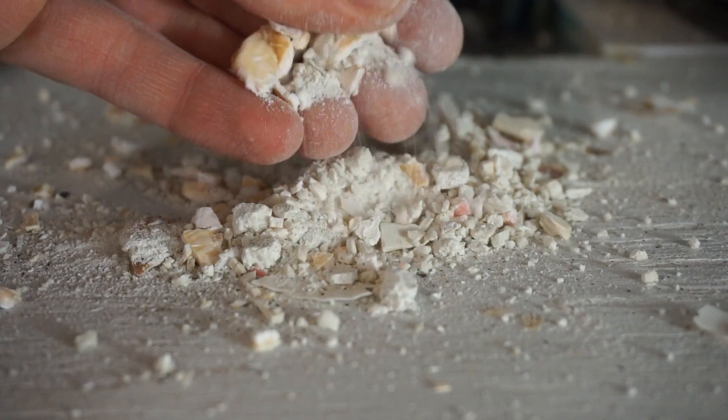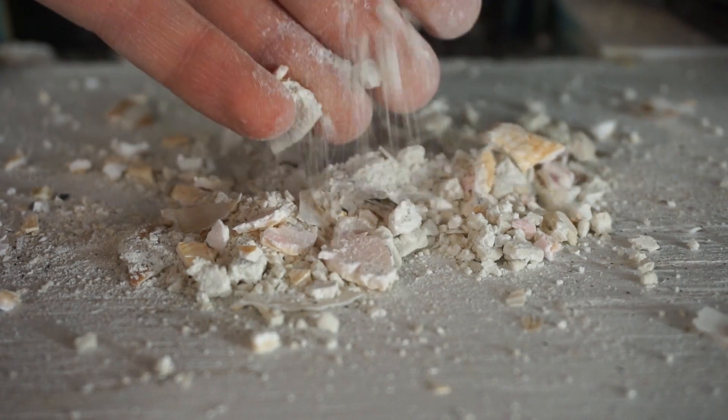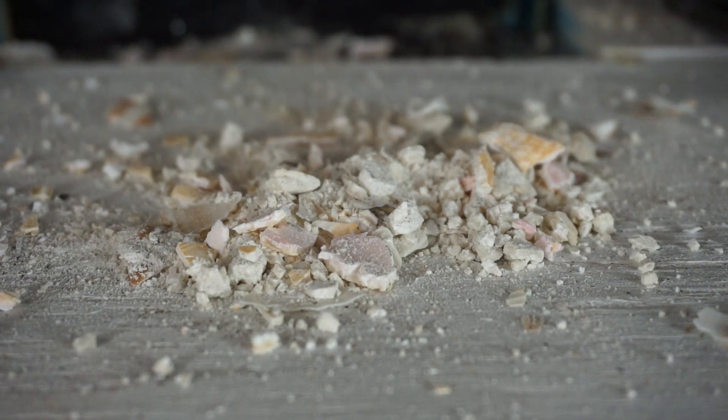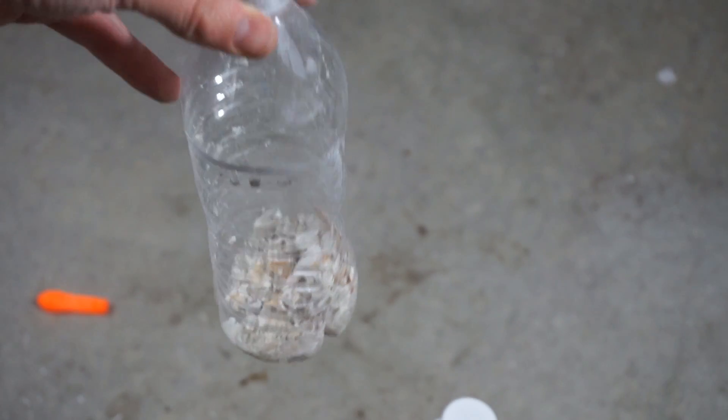Okay, so this is my seashell dust. It should have a lot of surface area and should react with the acetic acid — the vinegar — that I'm going to put in it. I've got all my shell dust in the bottom here. Let's pour in the vinegar.